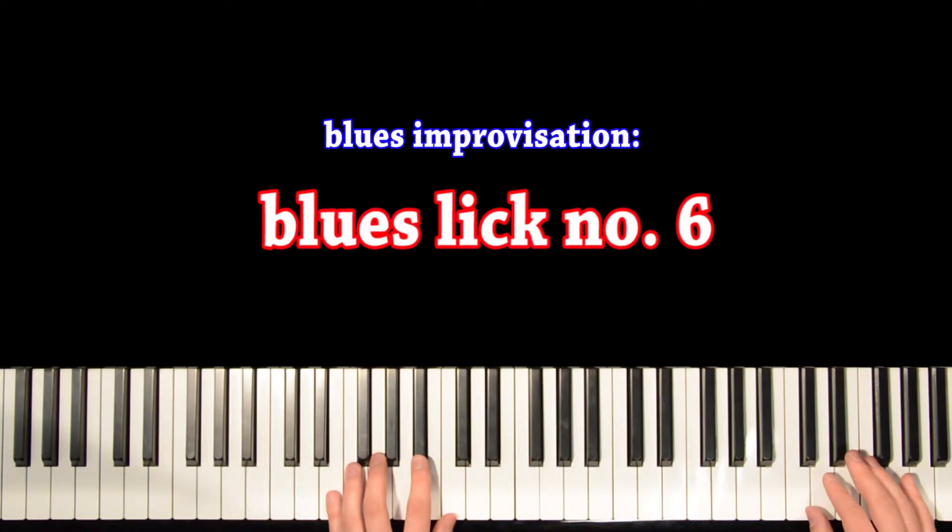This lick doesn't consist of only notes from the blues scale. It has D and A — notes that are not in the blues scale. But it sounds bluesy anyway, so I wanted to teach you this one. It goes like this.